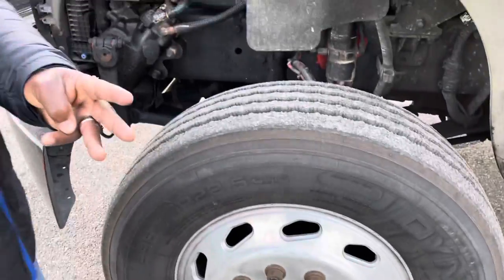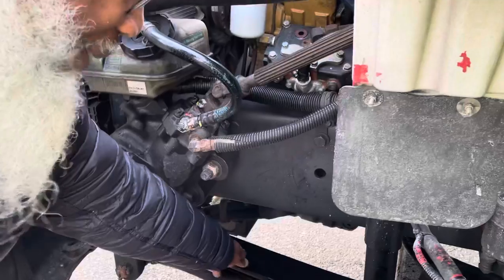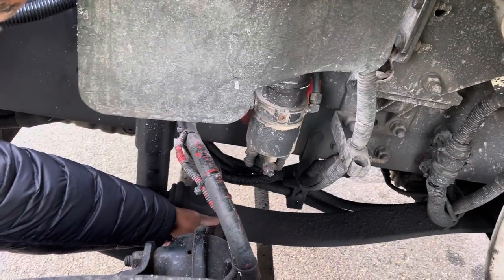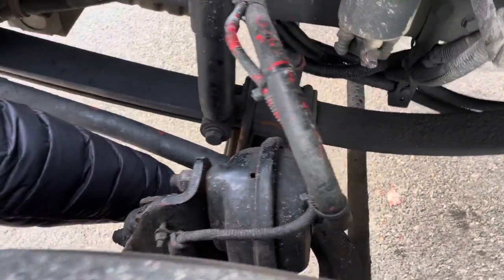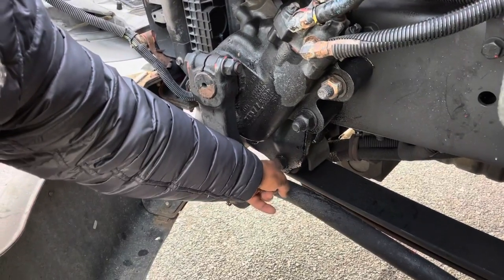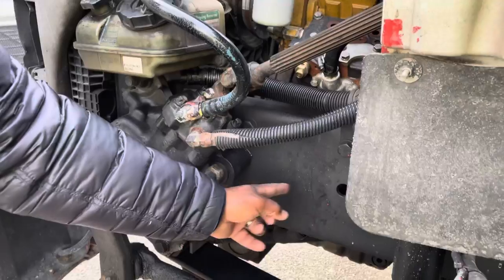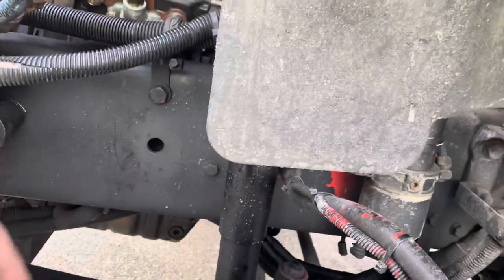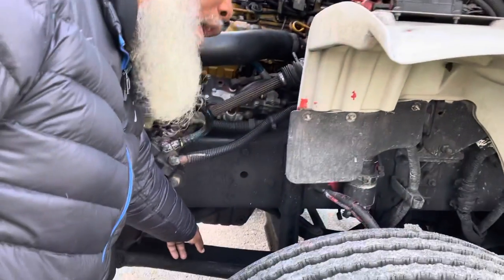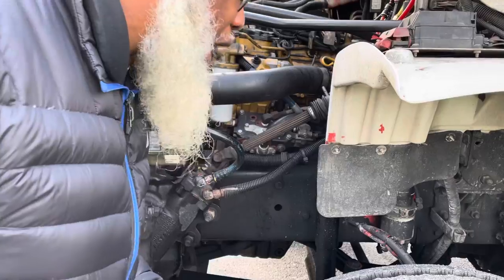System number three is my suspension system. Starting with my leaf springs, the U-bolts, sitting on the axle, held up by the hangers. The hangers have hanger mounts connected to the frame and the shock absorber. All of these parts are not cracked, not broken, and secure — no illegal welds, no loose or missing parts, and no leaks from the shock absorber.